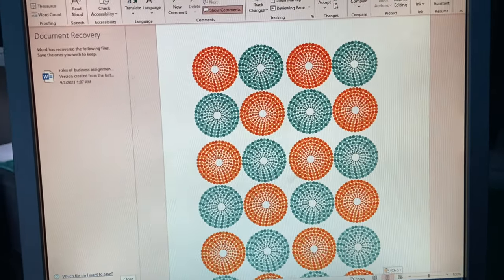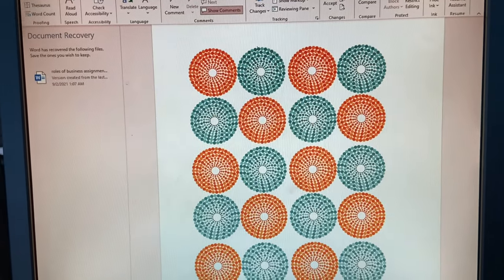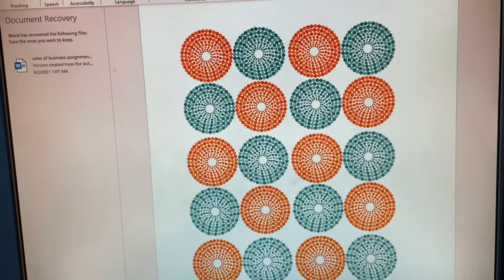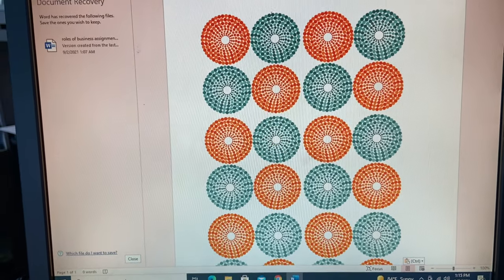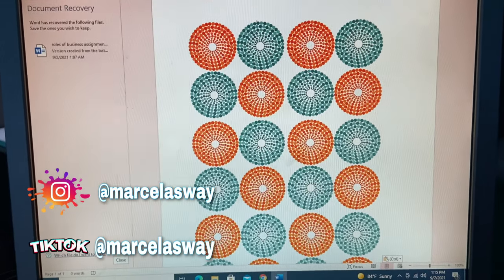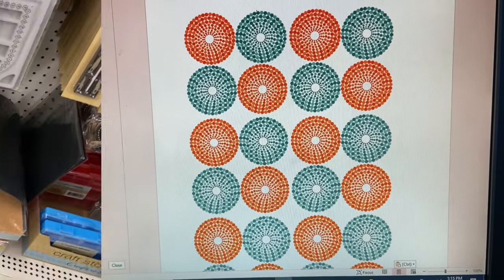Basically what I'm going to be doing is taking this design that I designed in Word, because my laptop acts silly sometimes and I don't have time for it today. I got a PNG pattern from the internet and I just spaced them like this in Word. Then I'm going to sublimate this on some polyester fabric that I found at the Dollar Tree.